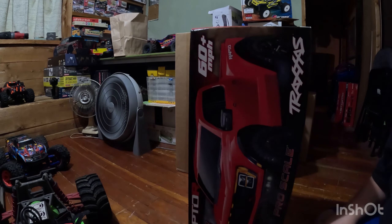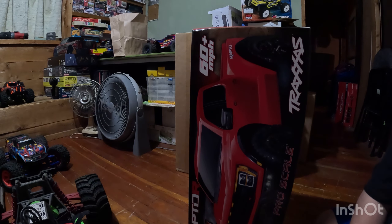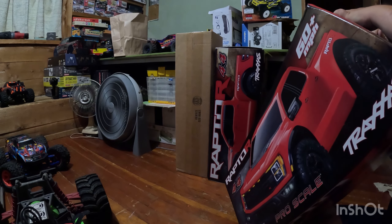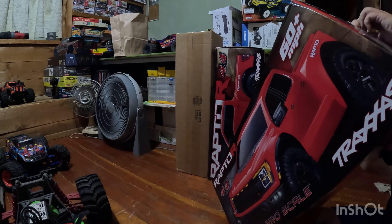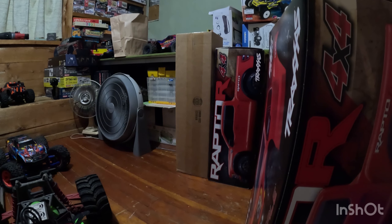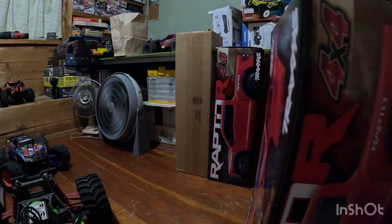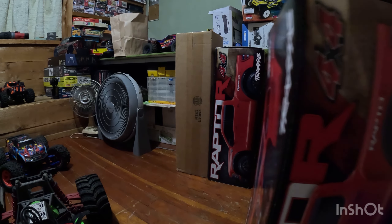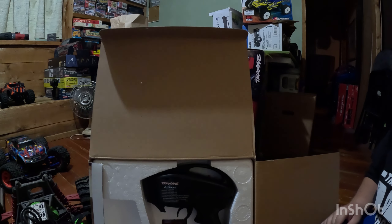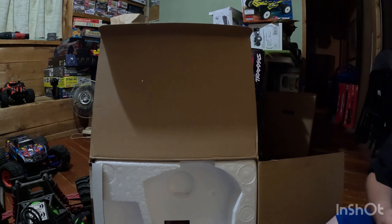Today I got a brand new Ford Raptor R — we're going to unbox it. I'm going to grab my dad's Slash so we can take a look at the differences, see how close it really is to a Slash and how far off it is. On the top here in your Traxxas model you get your TQ5 radio, as in most VXL Traxxas models.